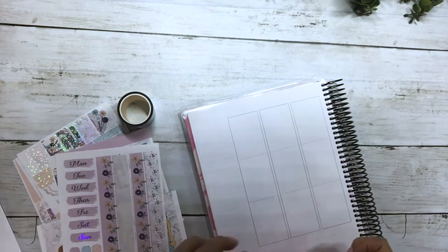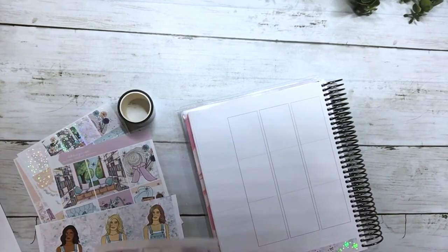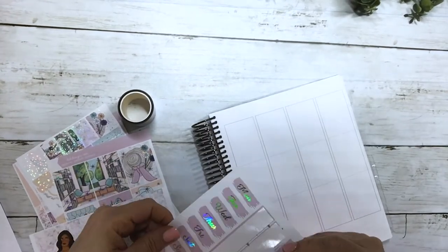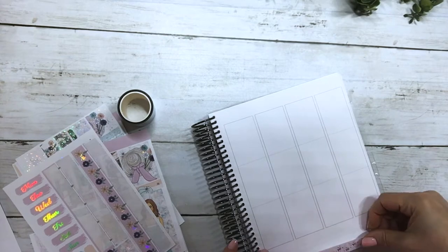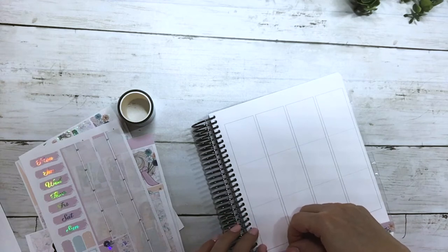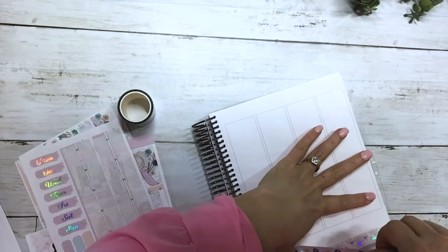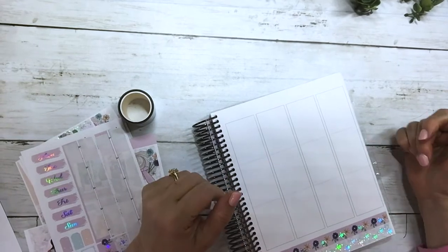I'm just going to start by putting down the bottom washi. I love the softness of this kit — excuse me, I've got a little frog in my throat. The light lavender color is really pretty. I'm sorry — we're having our house painted and the dogs just like to bark, so I apologize for that.